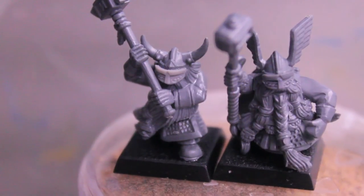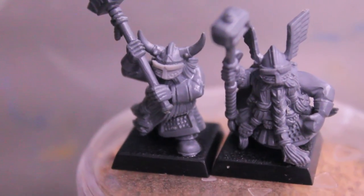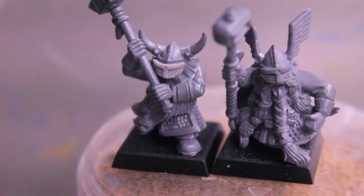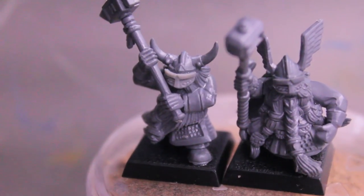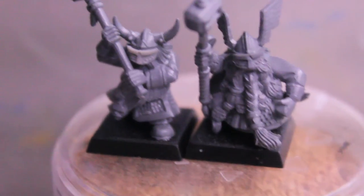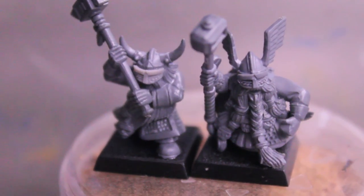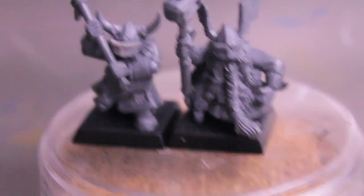I'm planning on doing a war boss tutorial, a how-to-paint Astro Claws Space Marines video, and another one on Mantis Warriors — another chapter that fought in the Badab War. Stay tuned for those, they look like they're gonna be a lot of fun. And for those of you who don't care for dwarves and sat through this video all the way through, here's a little treat.